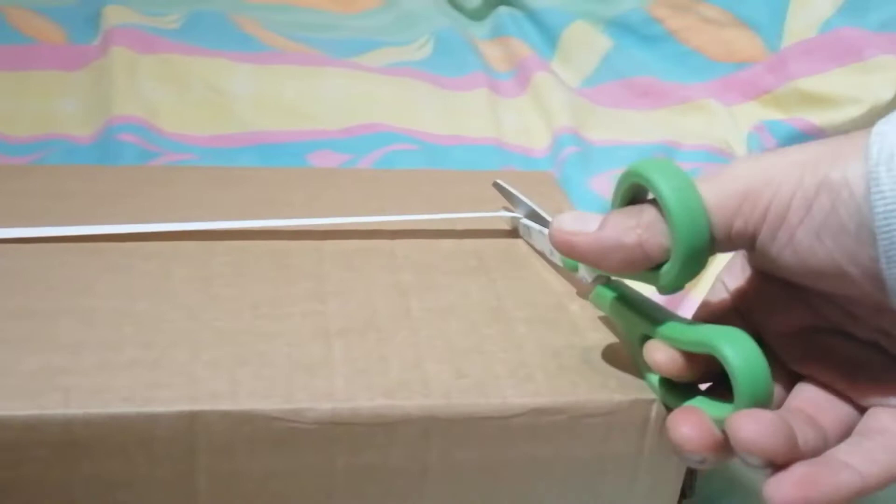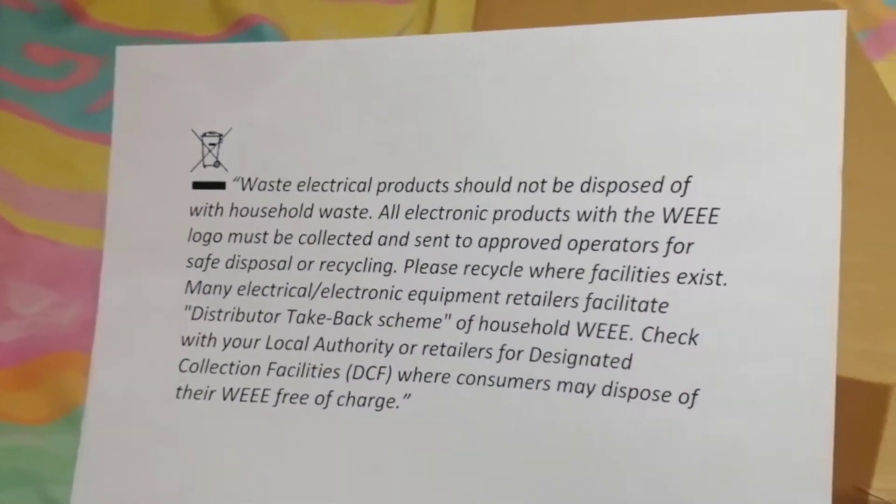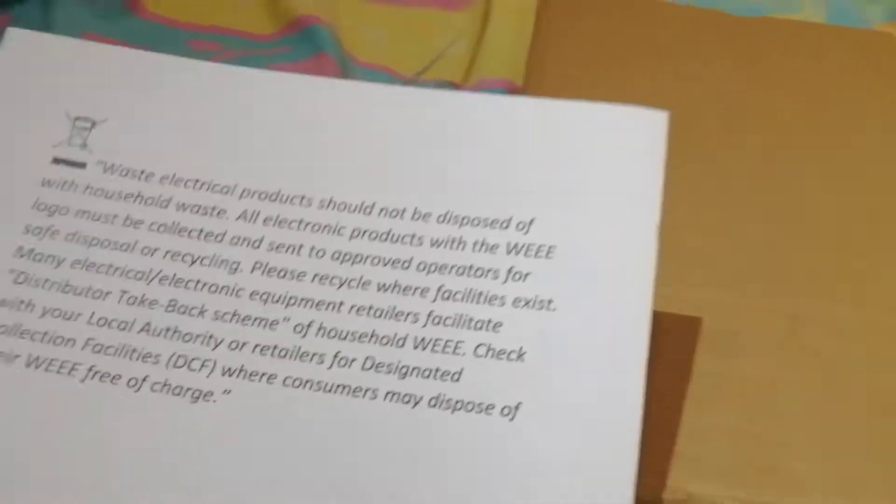So this is the box we got in the post. I took it out of the bag, so I had all my details on it — I didn't want to black it out because I'm lazy like that. We got this piece of documentation with it about the Switch. Pause it if you want to read more, because that's not what we're doing here.